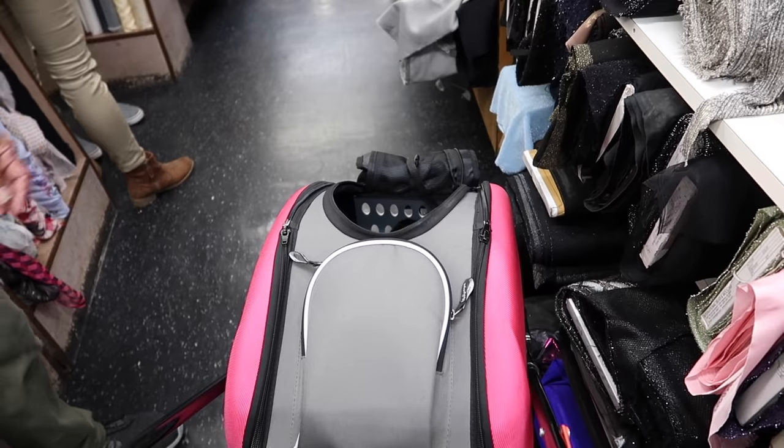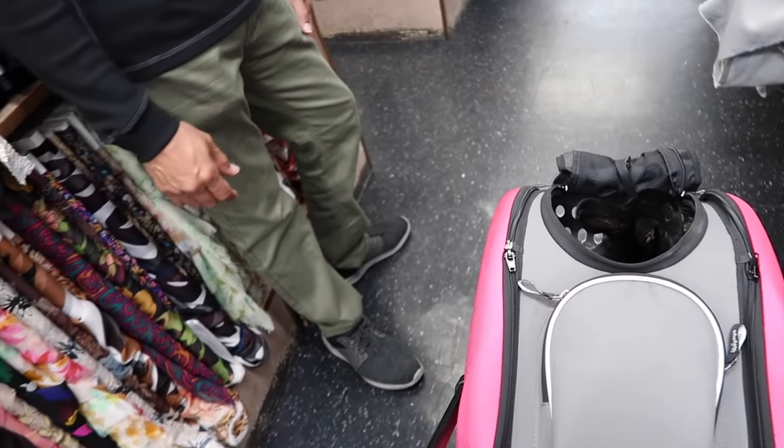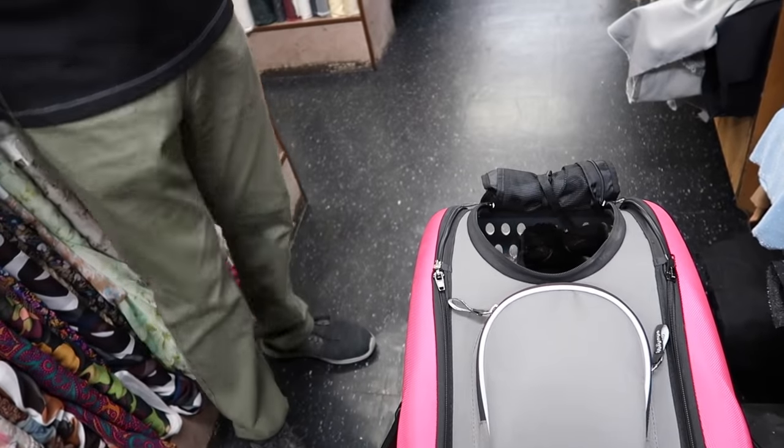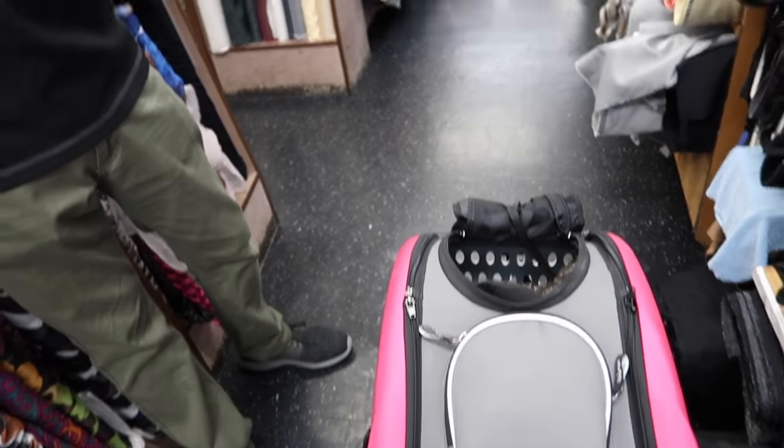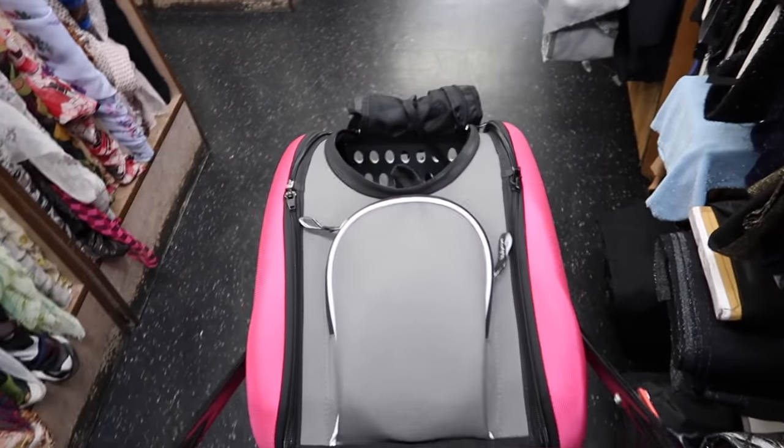Look how beautiful. That is beautiful. She's gorgeous. Do they change color? No. Some animals change their color for different seasons. No. I love it. Nice to meet you.